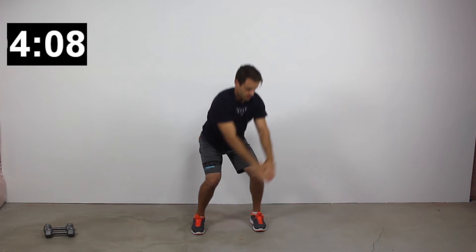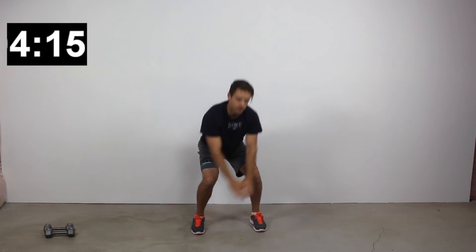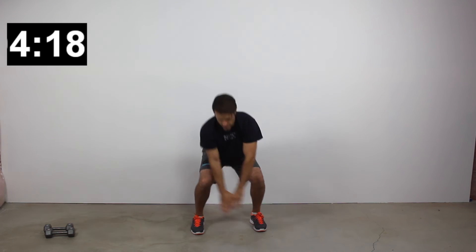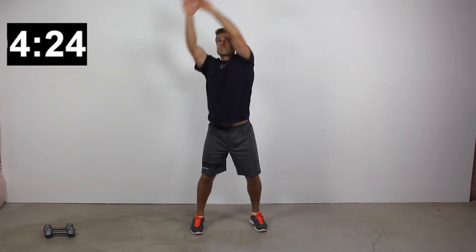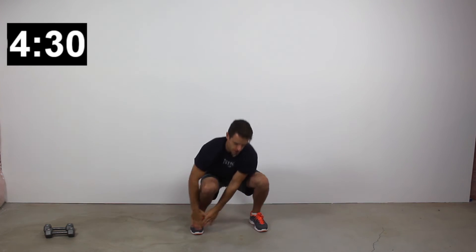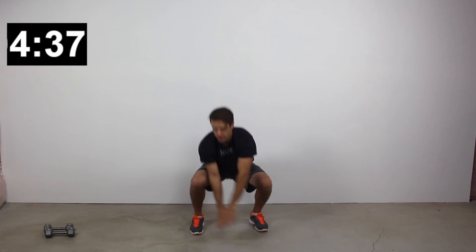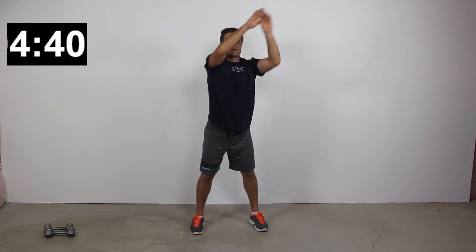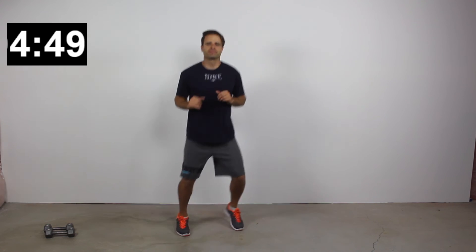Next exercise: alternating windmill squats. Drop both hands down towards your left toes as low as you can, arms circle up and around your head in a big arcing motion, then drop down towards your right toes. For higher intensity, kick the speed up. This windmill squat works the lower body with the squat, and the upper body as you raise your arms up and over your head in that circular motion — works a lot of chest, back, and shoulders.